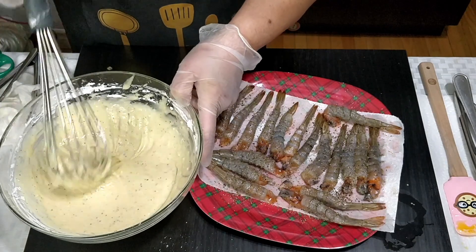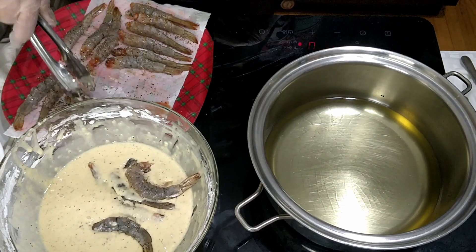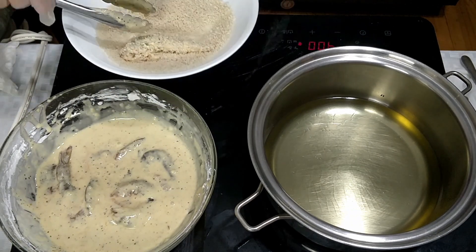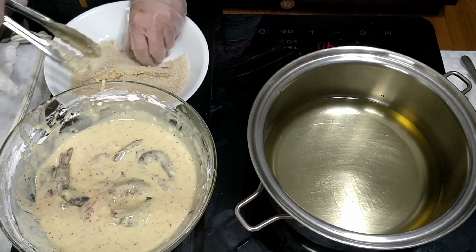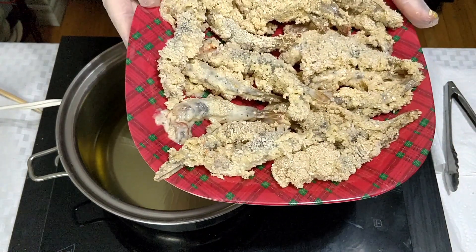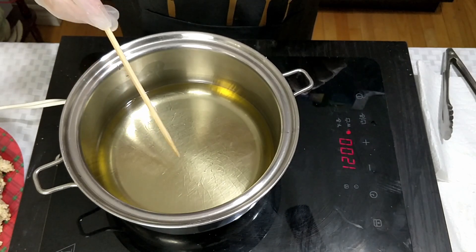We're all set and ready to coat our peeled shrimps in the batter. After coating the shrimps in the batter, we will then coat them in the breadcrumbs. Okay guys, all our shrimps are now ready for frying — they're all coated with batter and breadcrumbs.